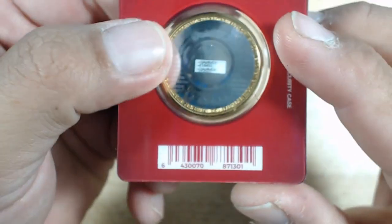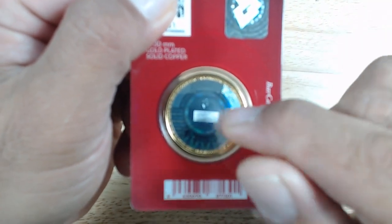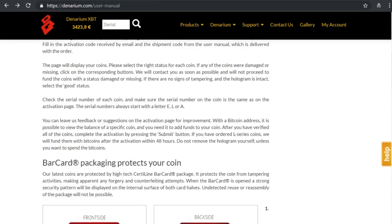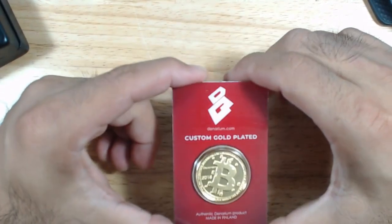On the bottom is the back of the physical Bitcoin. There's a peelable sticker that, underneath, will reveal the private key to this physical Bitcoin. It also features a bar card security case. According to their website, it protects the coin from tampering activities, making apparent any forgery and counterfeiting attempts. When the bar card is opened, a strong security pattern is displayed on the internal surface on both card halves. Good on them to implement these security measures so the end user knows if this physical Bitcoin has been tampered with.